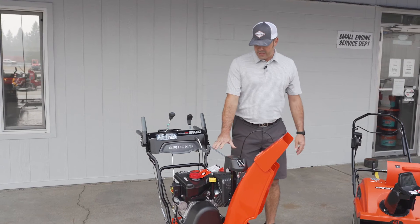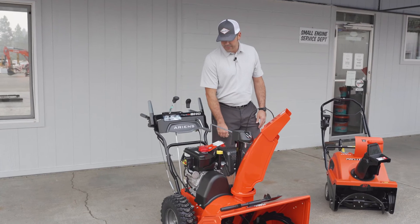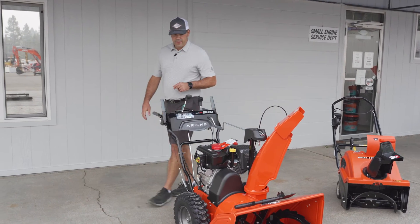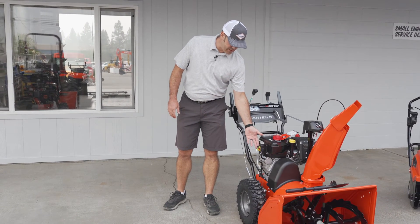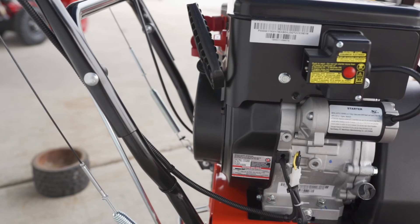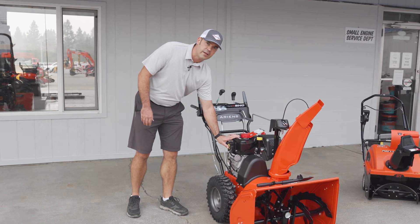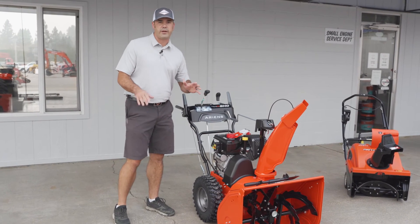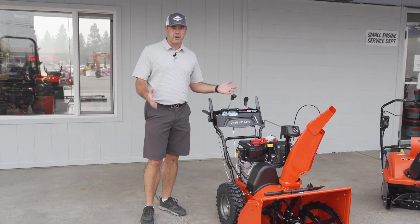This also has a simple five-step starting process, all marked on the top. Both of the Ariens snowblowers — single stage and dual stage — offer electric start. The electric start is an option where you plug it in with an electrical cord and hold the red button down until it fires up. It doesn't require a battery and you're not charging it, but it is a very useful amenity.